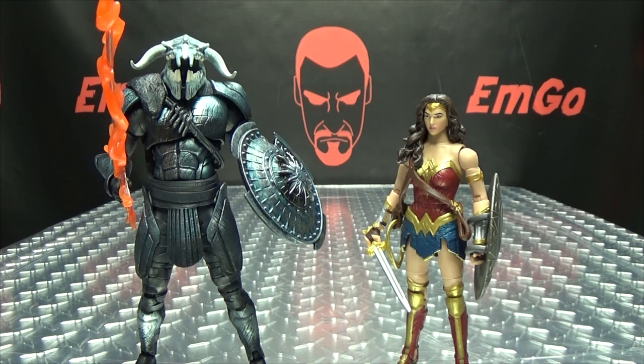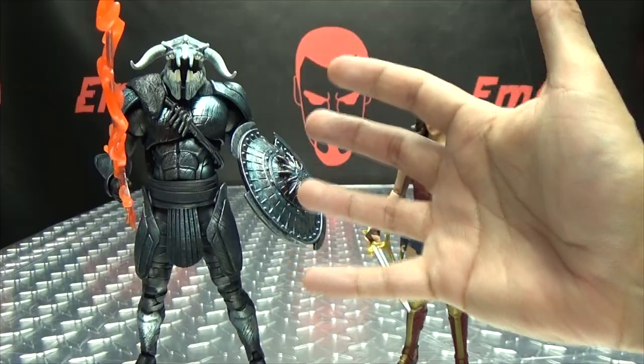If you'd like some Wonder Woman figures of your own, you can always check out BigBadToyStore.com for availability — there will be a link in the description down below. You can also check out my Wonder Woman playlist for any reviews you may have missed, also linked in the description. Don't forget to check out M-Games, check out LoriPlan, follow me on Twitter — all that good stuff in the description below. There is the DC Comics Multiverse Wonder Woman movie Wonder Woman, and this is Emgo saying: remember, you don't stop playing because you grow old, you grow old because you stop playing. Be geek, be proud — palm in your face!